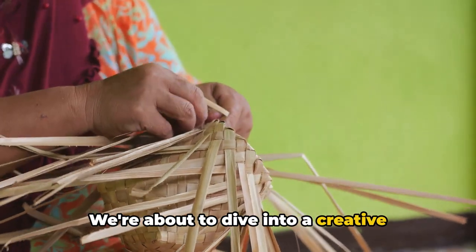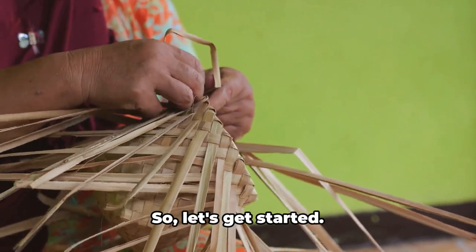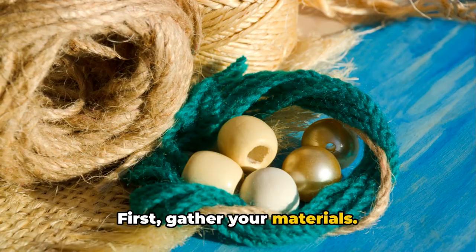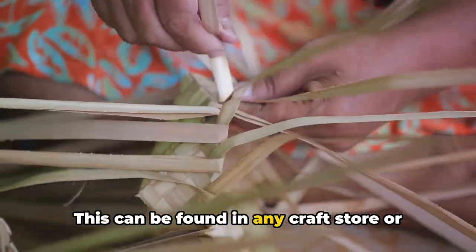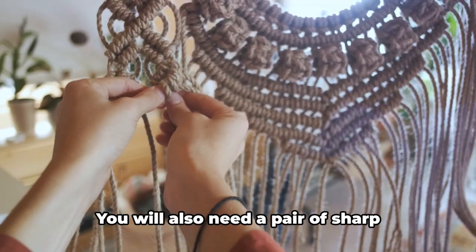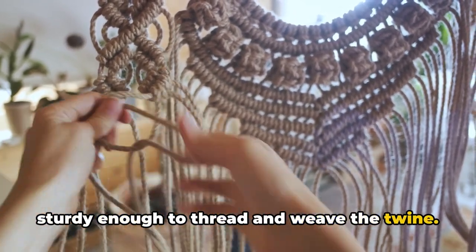We're about to dive into a creative process that pays homage to traditional Filipino weaving techniques. First, gather your materials. You'll need a good length of Abaca twine, which can be found in any craft store or ordered online. You will also need a pair of sharp scissors and a large needle, something sturdy enough to thread and weave the twine.